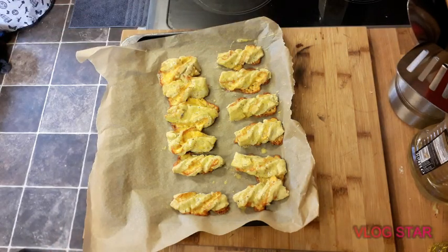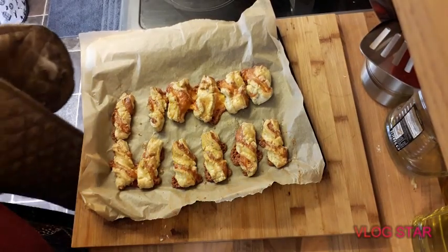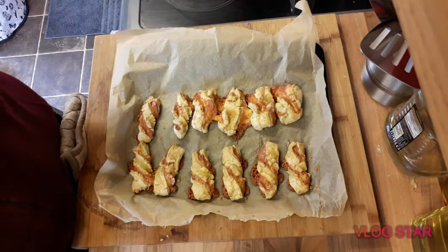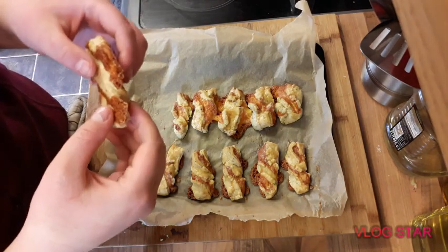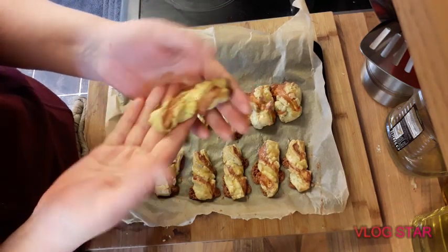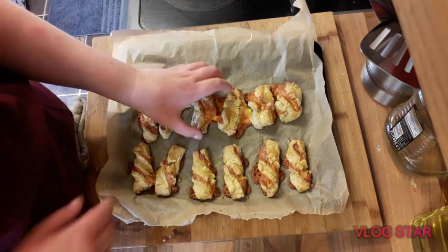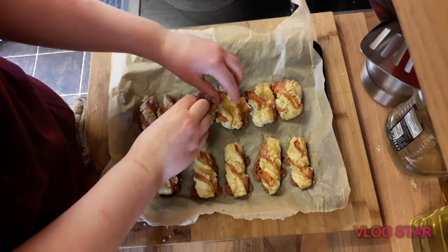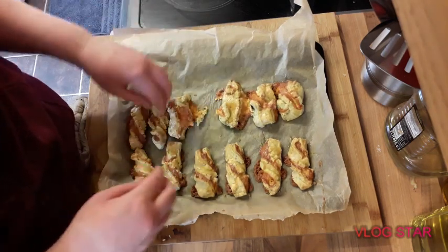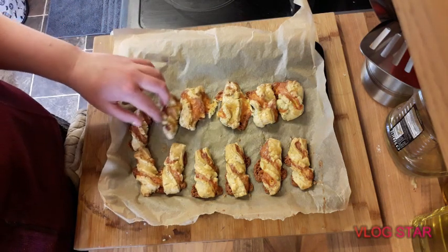And now they'll go back in the oven for a bit longer. They're cooked — let's see. This is what they look like: nice cheesy twisty things. Mini cheese twists, easy to make at home. There we go, that's them.